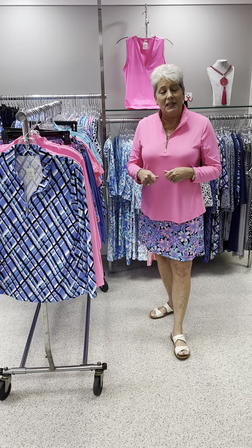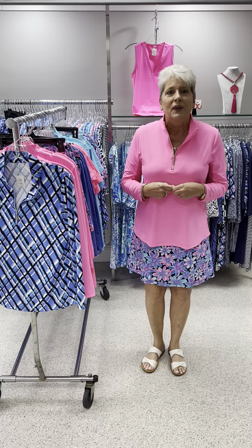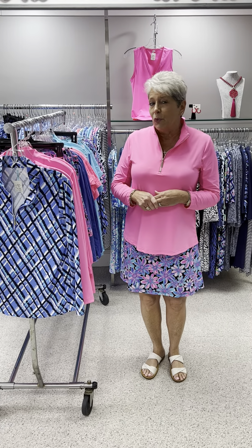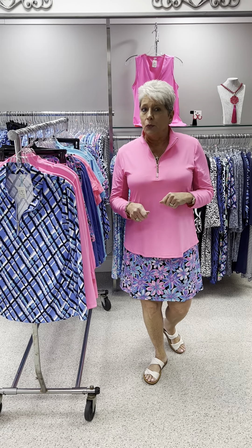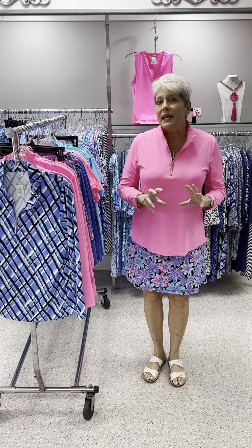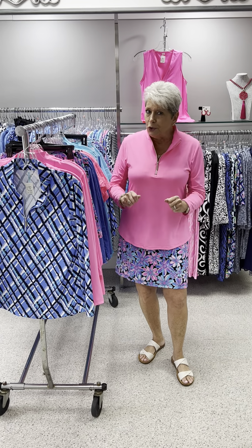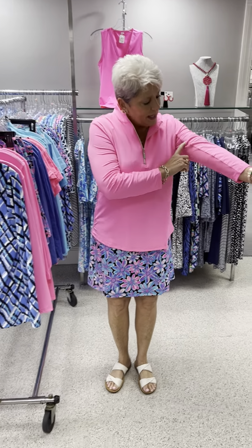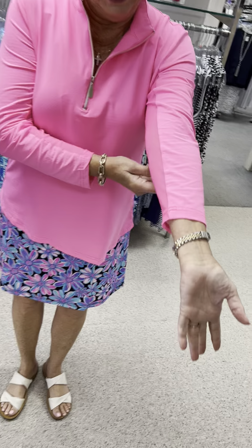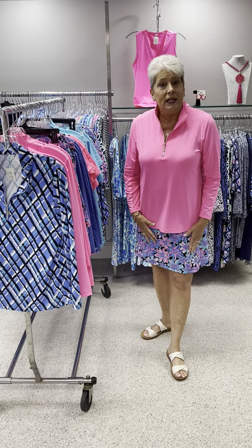Today I'm going to feature Beach Time, which is a division of Lulu Bee, whom we love. They do a great activewear fabric, but it's not the same as an SPX fabric. It's a little bit lighter weight, and it also has a texture to it. On their long sleeves, like what I have on, it has netting in it, which makes it so much cooler when you are outside in the 90-degree heat.